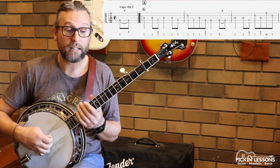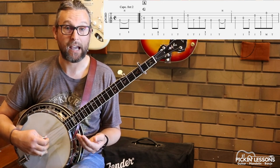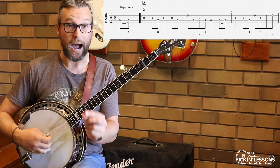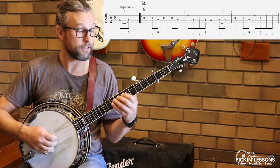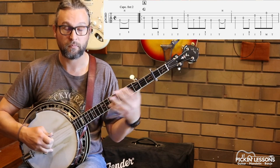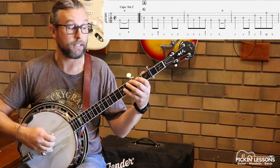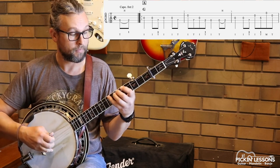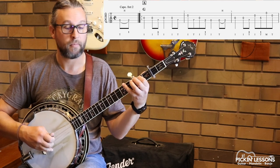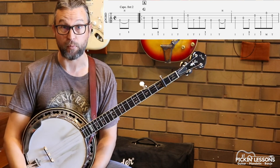Part A — we're going to count it in four as we learn it, but as you get better at the tune you'll find that you'll be counting in cut time. Just very quickly, if you don't know the difference: cut time, we feel two half notes per measure. In four, as we learn it slowly, we're going to feel and count every quarter note as we practice it.